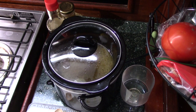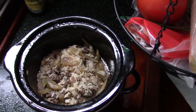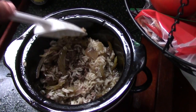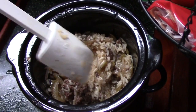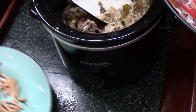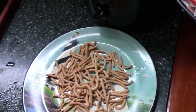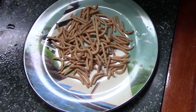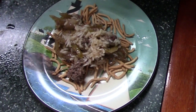Alright mateys, oh this smells good! It's taken about an hour, maybe a little bit less. The rice is nice and cooked. I'm gonna plate this up for you — oh yeah, look at that!